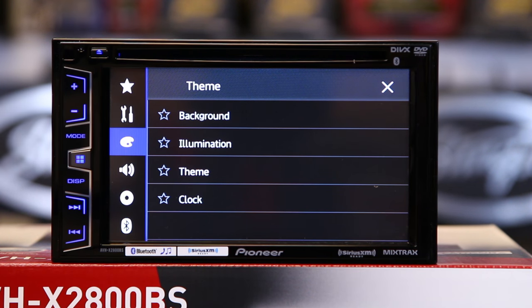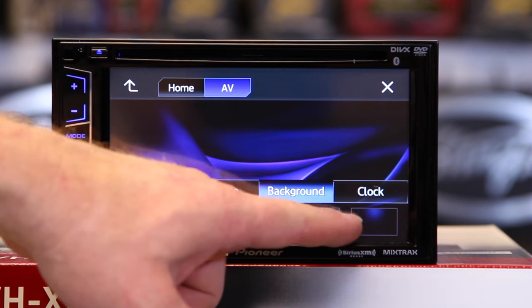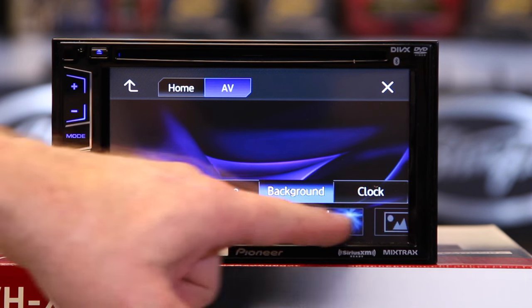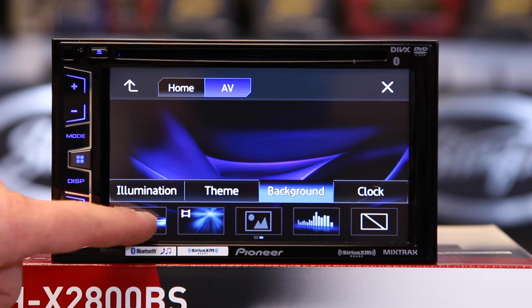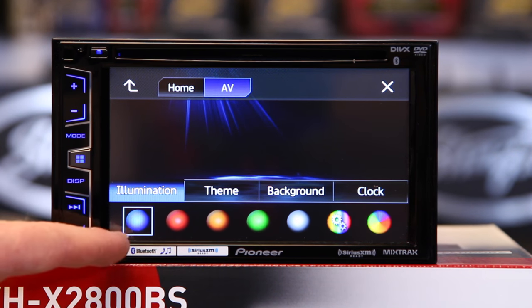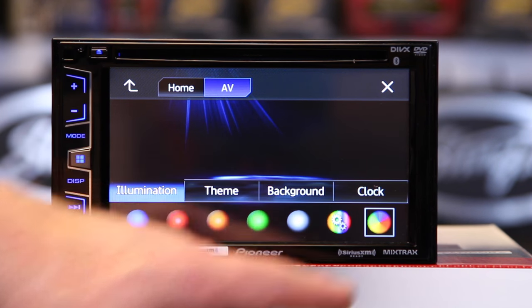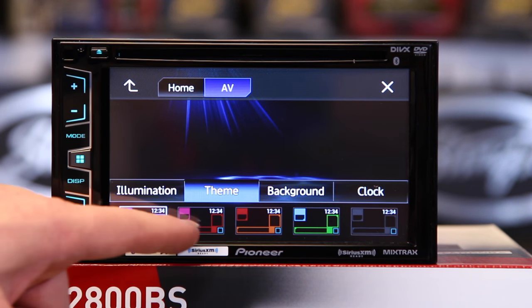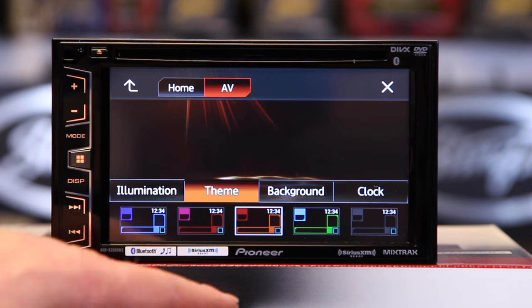Select background. You have five static backgrounds to choose from as well as three movie backgrounds — just drag your finger across. We'll pick a movie. Next we'll pick illumination, which is for the buttons on the side. You have five preset colors, make your own color, and a rainbow. Then you have themes for the background — five presets: blue, red, orange, green, and white. We'll pick orange.